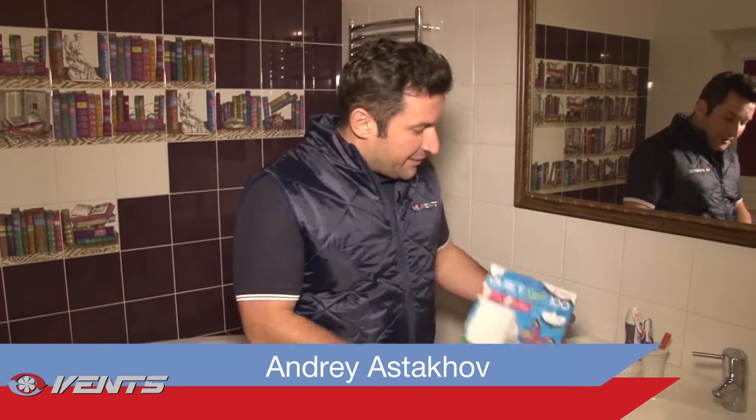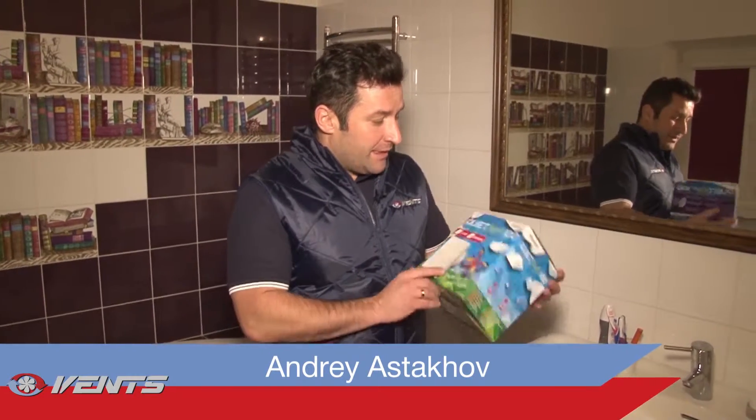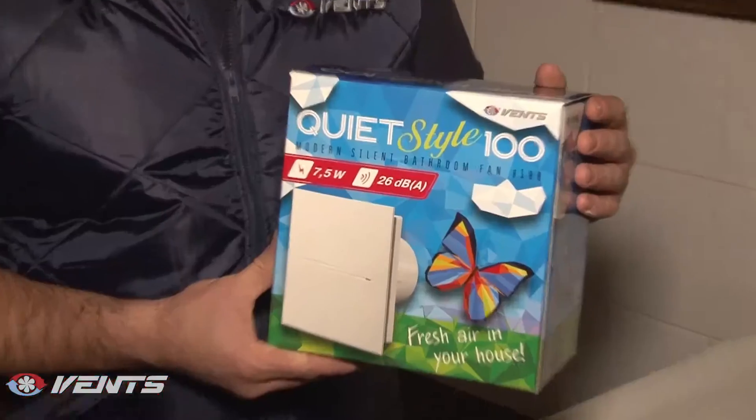Dear friends, meet today our new product — the innovative fan enclosed in a stylish casing, QuietStyle 100. This fan combines high efficiency and low noise operation.